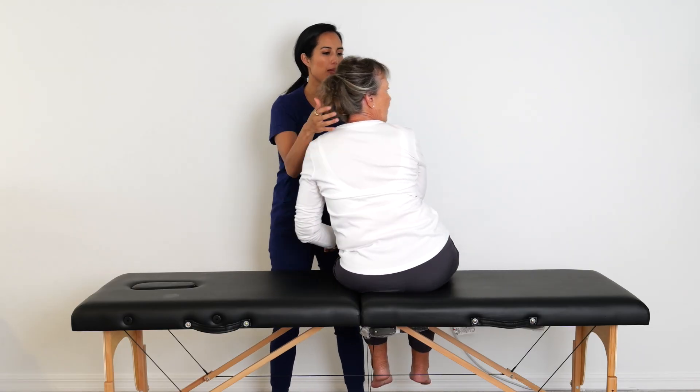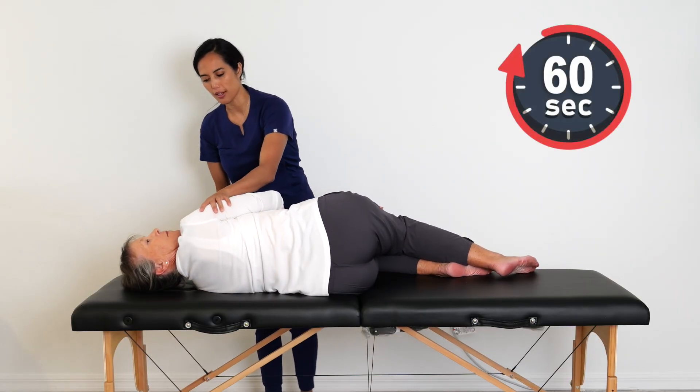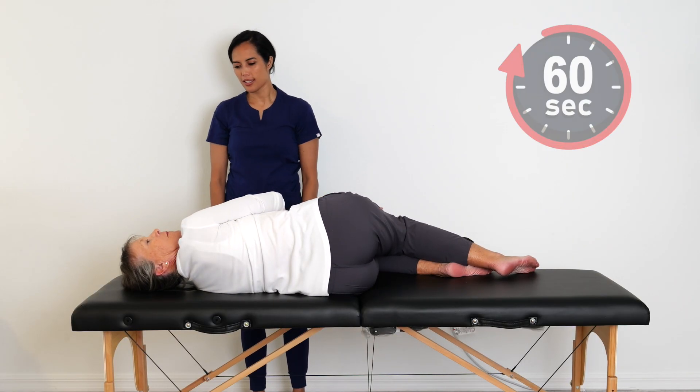While keeping the head turned, lie down quickly onto your left side, the affected side, and hold for one minute. A pillow can be used to support the head.